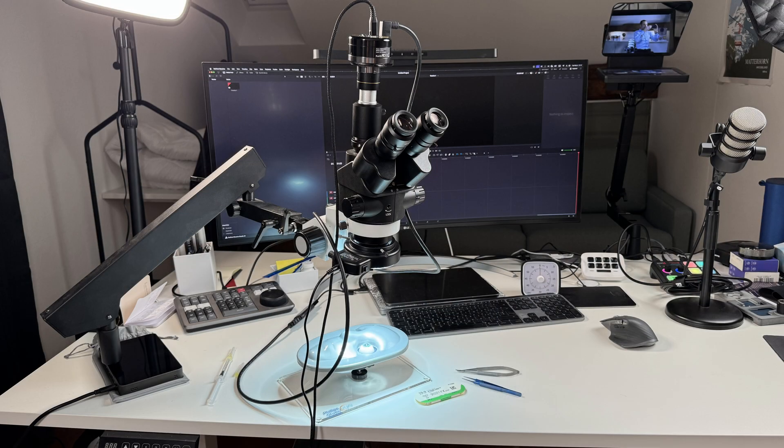YouTube has flagged my last two surgical videos as violent content, so today I'm using a plastic eye and my microscope at home to show you this technique.